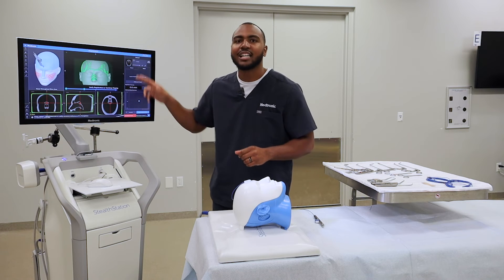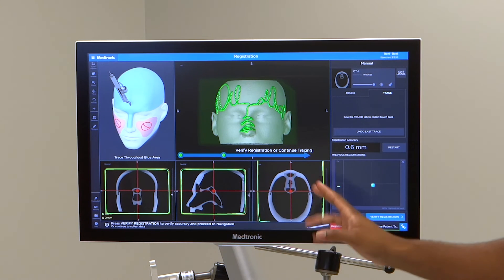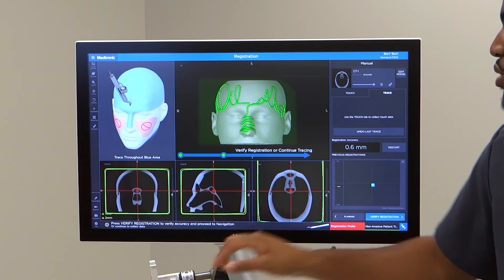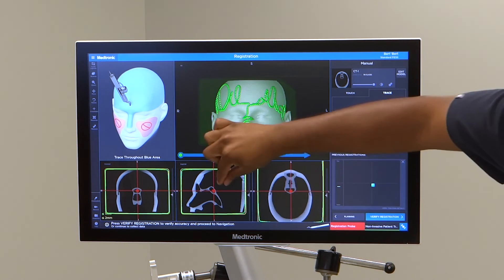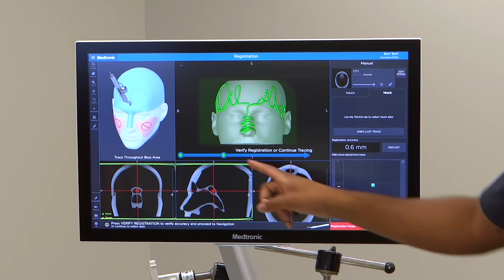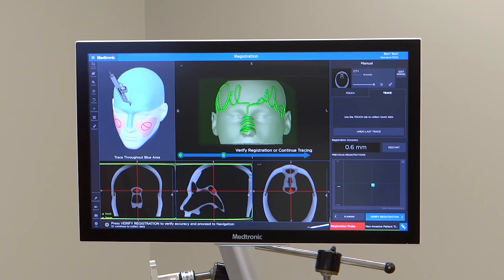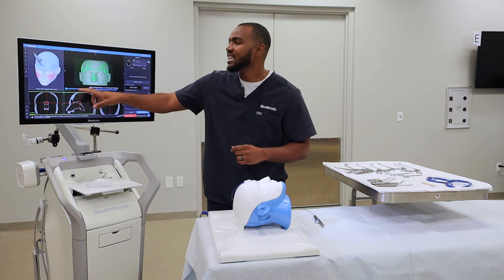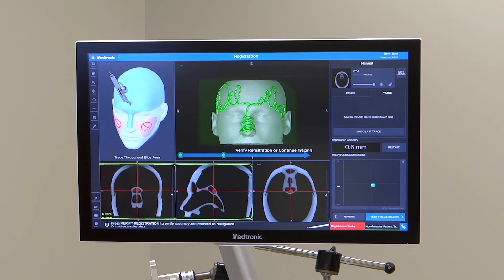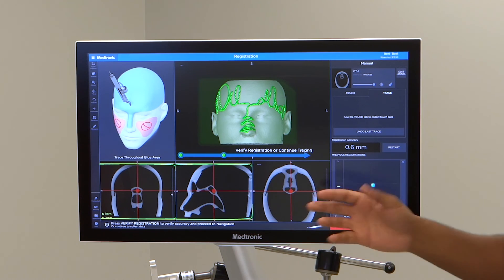The screen will stop lighting up white when you're finished. You'll have three different views: coronal, sagittal, and axial, plus a green circle. If you zoom in, you can also see a faint yellow line on the outside. The green circle means accuracy is at or below one millimeter, and anything inside the yellow circle is at or below two millimeters of accuracy. Ideally, you want that green circle over any anatomy you're operating in.